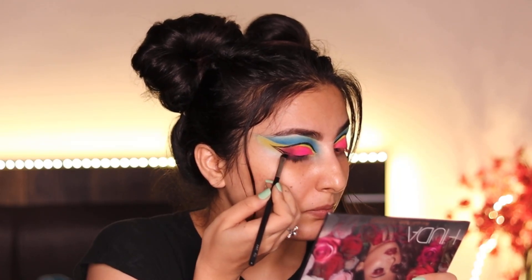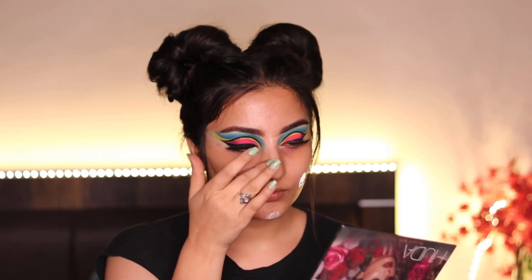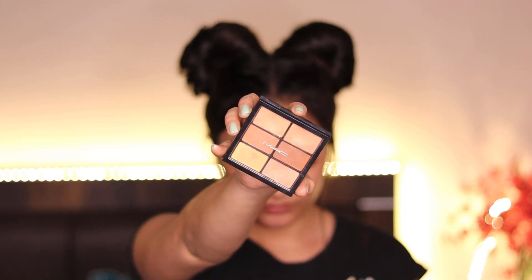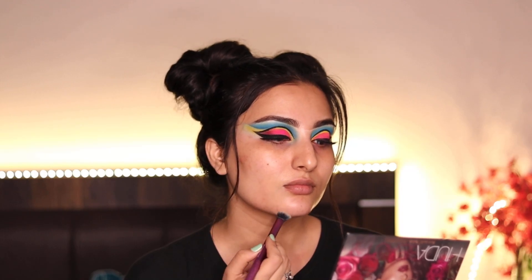Drawing a wing liner. To start with the base, I'm using moisturizer and priming cream from Embryolist on my whole face, and for my pigmentation and dark circles I'm using a matte conceal and crack palette, blending it on my affected areas.